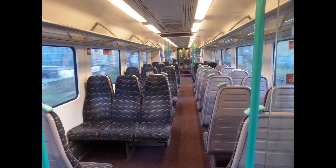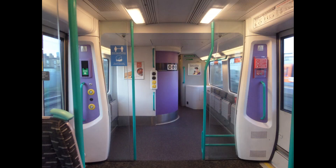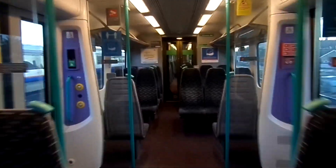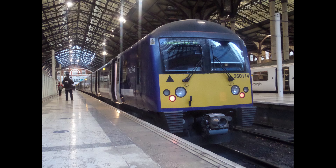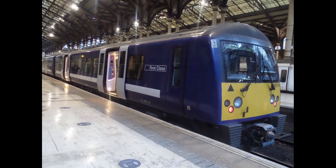The Class 321s are the 5s. There is a 2s. The Class 321s are the 1s.